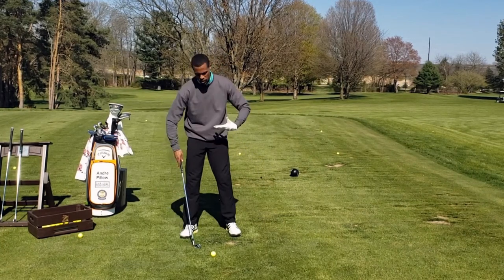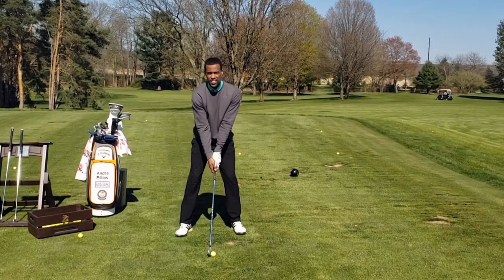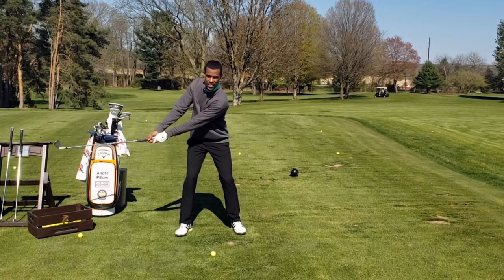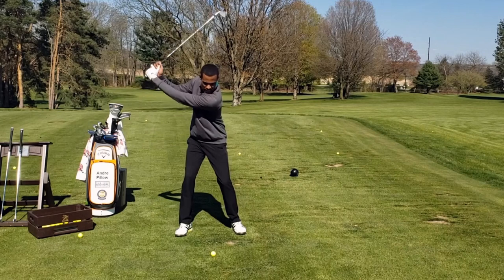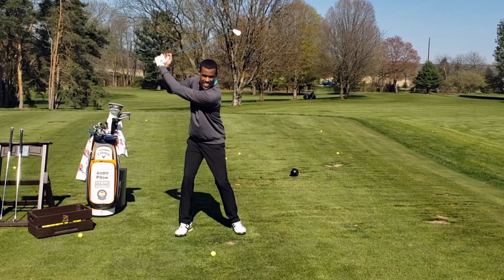If we take a look at his address position, we see a nice athletic build with a lot of structural integrity to the lower half of that setup. Even as the club starts away from address, we see very little movement in the lower half — maintaining the width between our knees. And even as the club works up to the top, we still see a lot of width between the knees, and Brooks does an excellent job of maintaining his back knee flex.